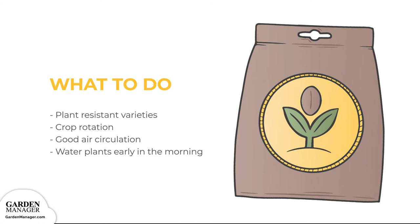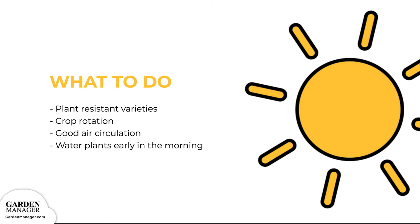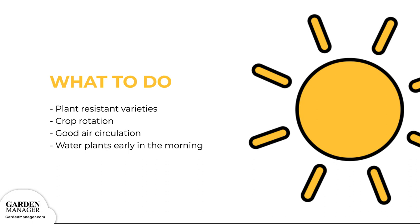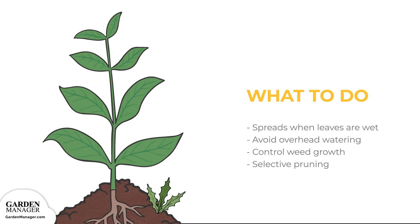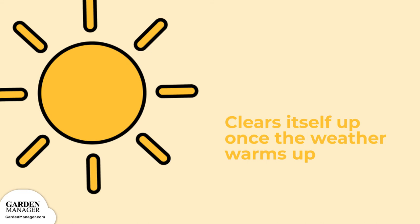Here's what to do. Plant resistant varieties when possible, practice good crop rotation, ensure good air circulation around plants, and water plants early in the morning — this gives the plants enough time to dry out during the day, making those plants less vulnerable to infection. Downy mildew is usually spread when leaves are wet for too long, so it also helps to avoid overhead watering. Be sure to keep weeds from growing. Once plants have downy mildew, the best thing to try is to eliminate moisture and humidity around the infected plants. If possible, try to improve their air circulation through selective pruning. Downy mildew normally clears itself up in an outdoor garden once the weather warms up, since it doesn't do well in warm temperatures.